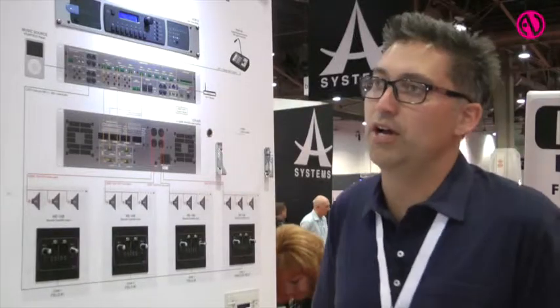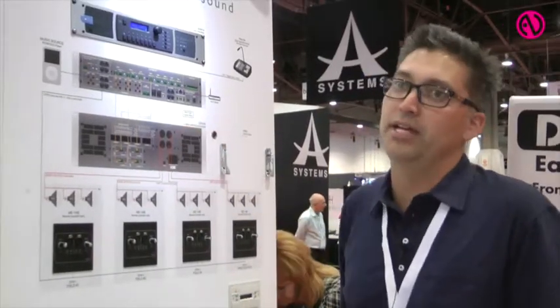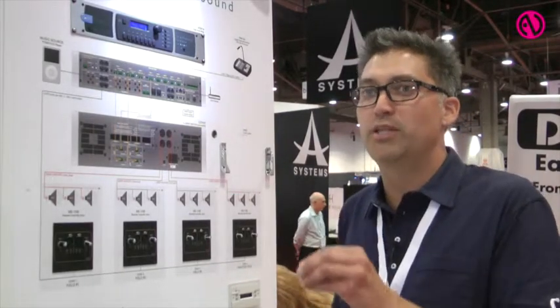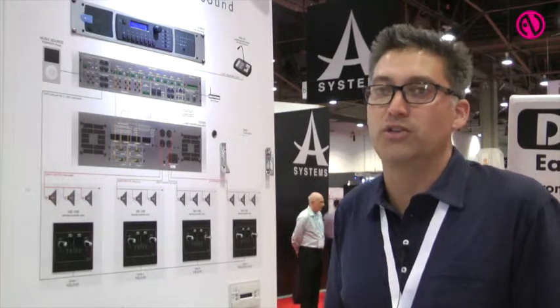One of the key features of this product is that we can also use the Ethernet interface as a TCP/IP data port, so you can send RS-232 streams from any third-party control system. Thanks for visiting us at InfoComm. You can find more details about Cloud products on our website, which is cloudusa.pro.